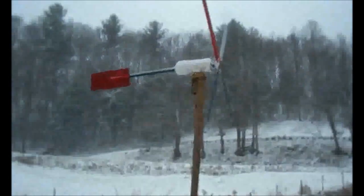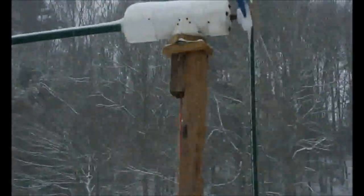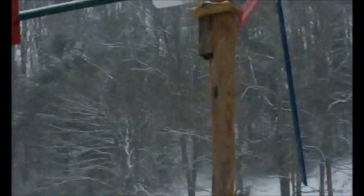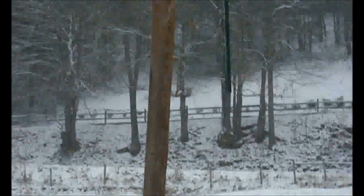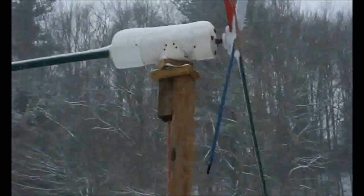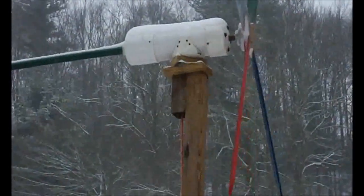If I can zoom in to the Lazy Susan a little — see the board sitting on top is a little bigger than the one sitting underneath. The board sitting on top is a little bigger than the 4x4; actually I used a 2x6.